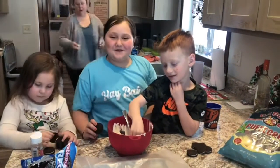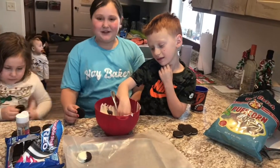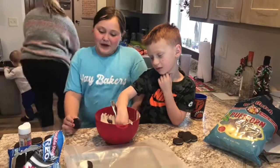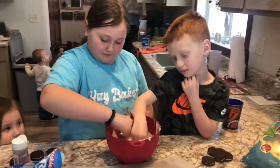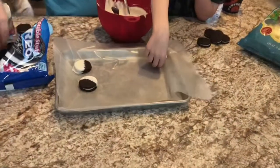We're dipping Oreos in the almond bark chocolate and putting sprinkles on them. First, you're just going to dip — a quick dip, you don't have to hold it in there. Dip half and then you can put sprinkles on it if you want.